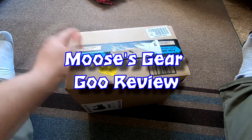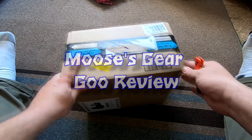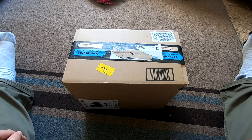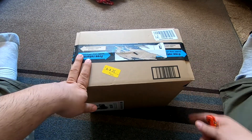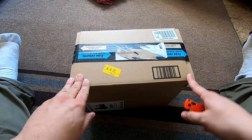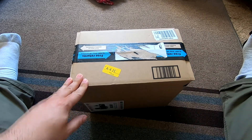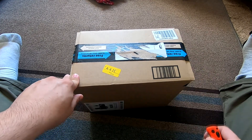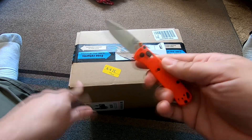Hello and welcome to another episode of Moose's Gear Goo Review. I'm Moose, and today I'm showing you an unboxing of a product I'm pretty excited to get. If you've been a subscriber for a while, you'll know I have multiple hobbies, and this is one of them — kind of an upgrade, and I'll explain my decision once we get it open.